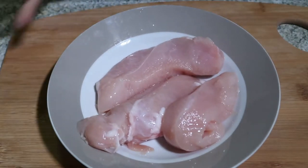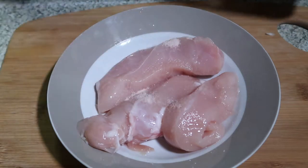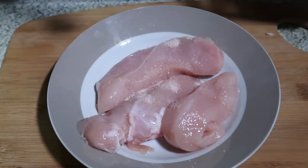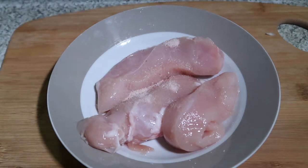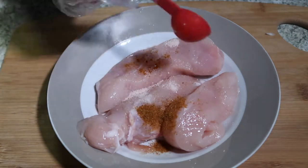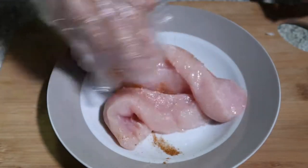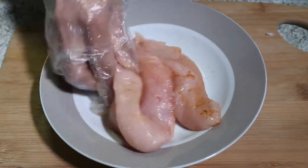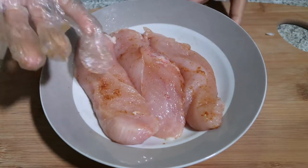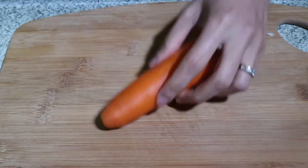First I'm going to season the chicken breast with salt and cayenne powder, or you can use black pepper, but I always prefer to use cayenne powder. Season them well and then set aside for five minutes before you fry it. Now it's time to prepare the veggies.